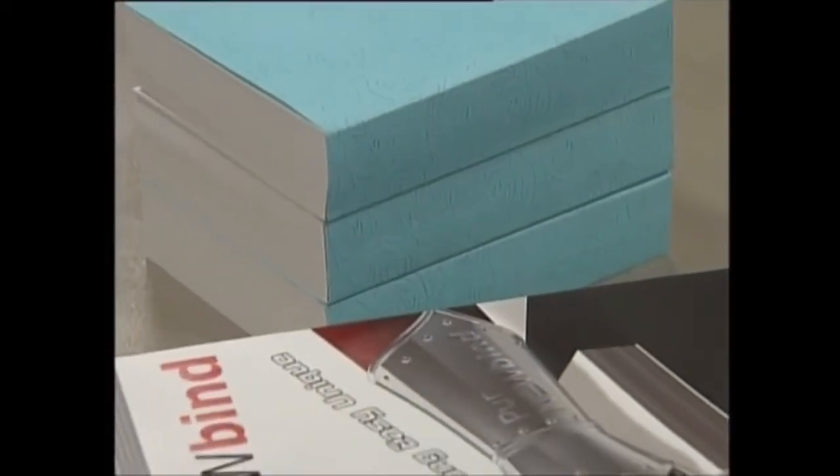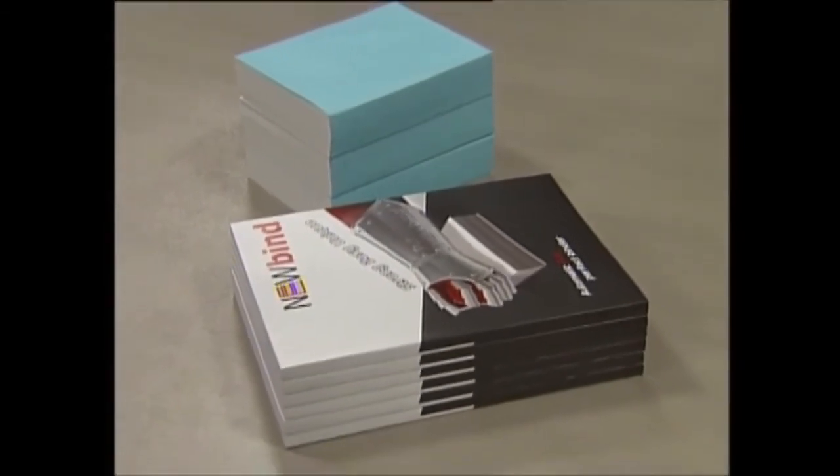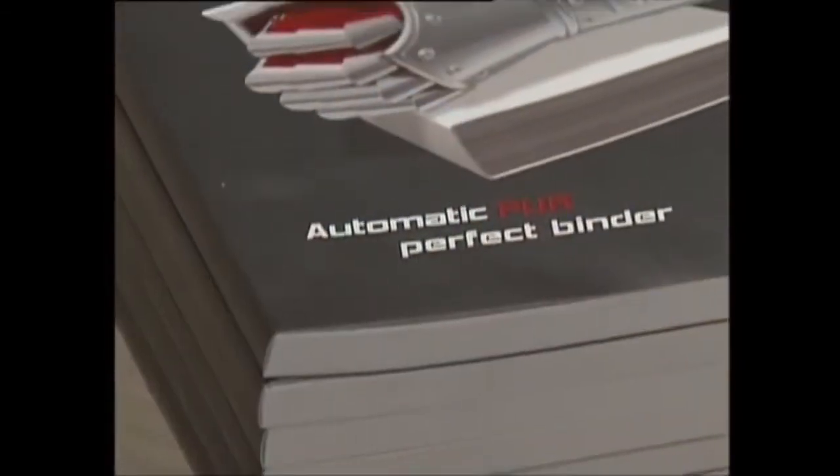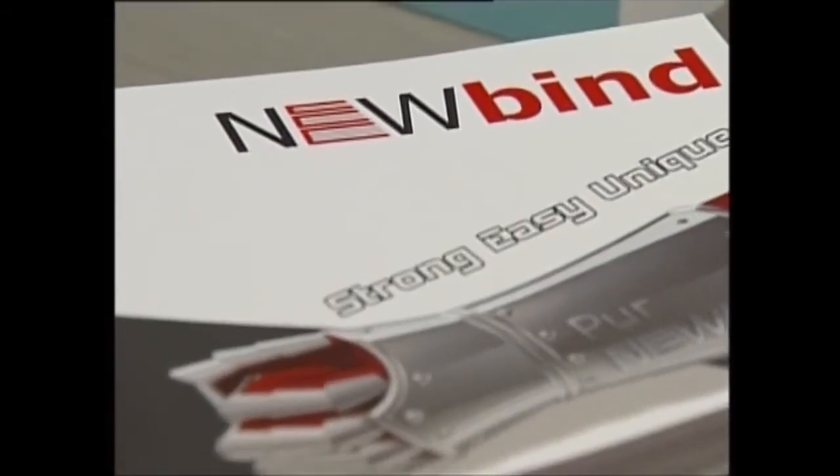PUR bound books require a curing time of approximately 20 hours to reach solid binding strength. Before curing completion, the book should not be carelessly opened.